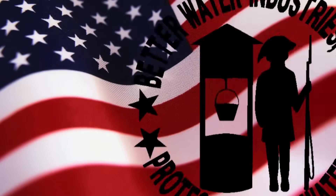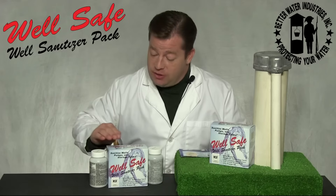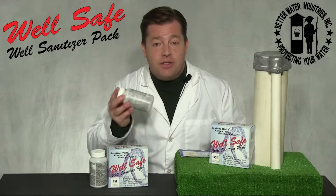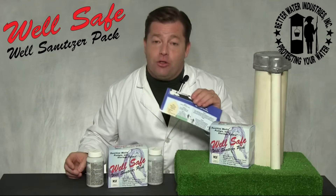Better Water Industries — protecting your water. Every Well Safe Well Sanitizer Pack includes one bottle of pellets, one bottle of granules, and detailed instructions.